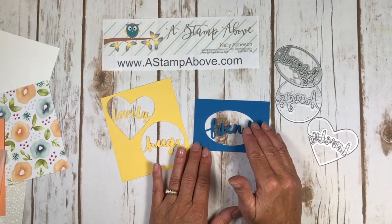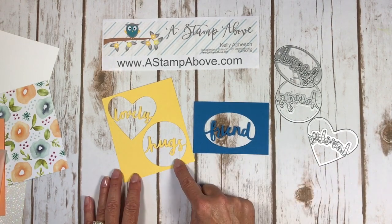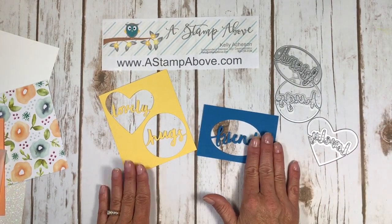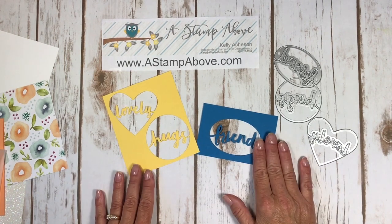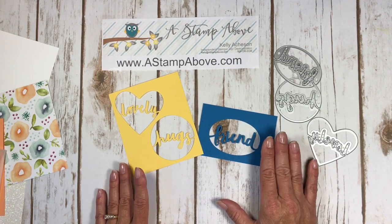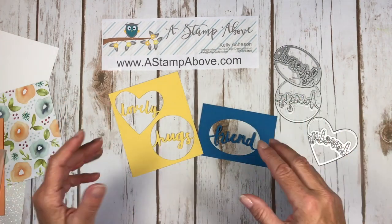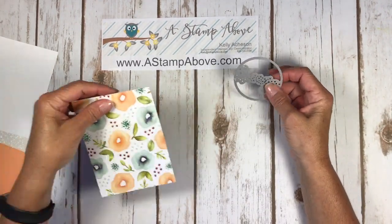You can just cut this out of the front of a card like we're going to do today, or you can match these up with our layering ovals, layering circles, and sweet and sassy hearts and cut these images out to use them as a single item on a card — there's a lot of fun things you can do with these. I've had them since the new catalog came out and this is the first chance I've really gotten to use them much.